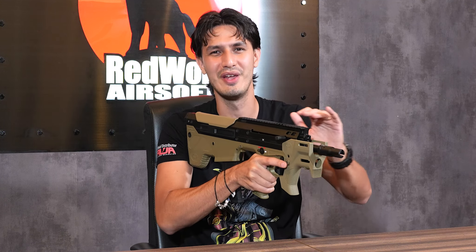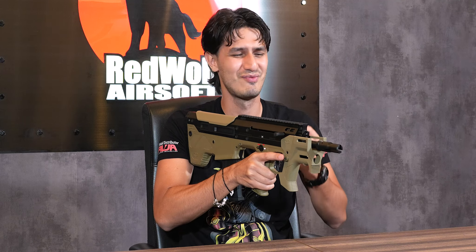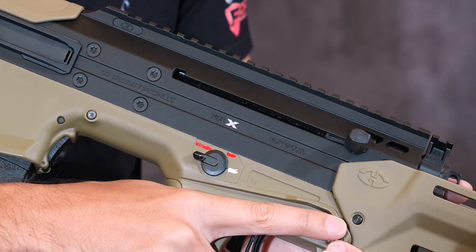Moving over to the top, we've got a full-length monolithic top rail that has no sights. So do keep your set of optics on hand to use.